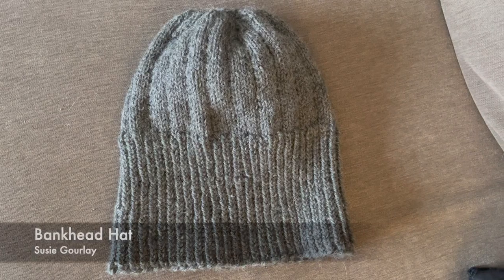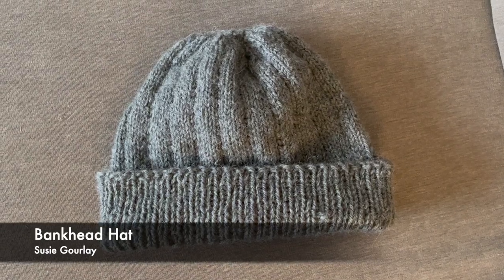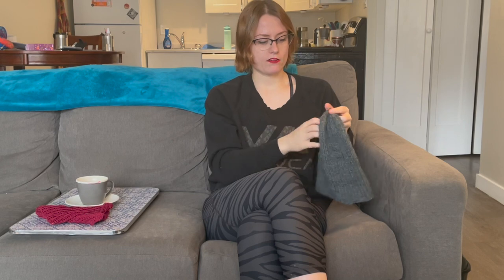This hat is called the Bank Head Hat by Susie Gourlay. I can't remember if I got a free pattern off of LoveCrafts or Ravelry — check both, it'll be there. I'll probably link it. I really, really like this hat. I did change the pattern a little bit — not necessarily the pattern itself, just the length, because this is for my boyfriend and he has a ginormous head. I wanted the brim to be able to fold once or twice if you wanted. All it is is a twisted rib, then knit four, purl one for the head portion, and then a pretty rapid decrease at the top.